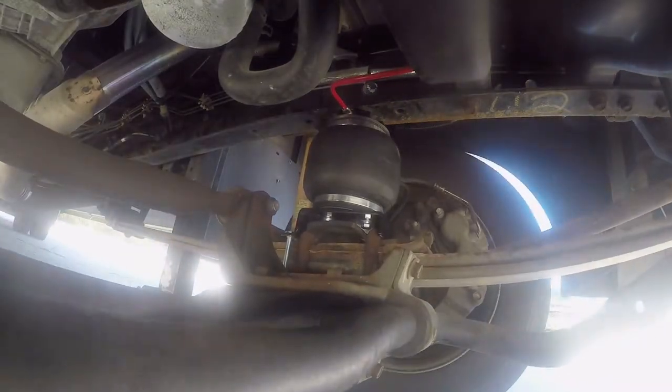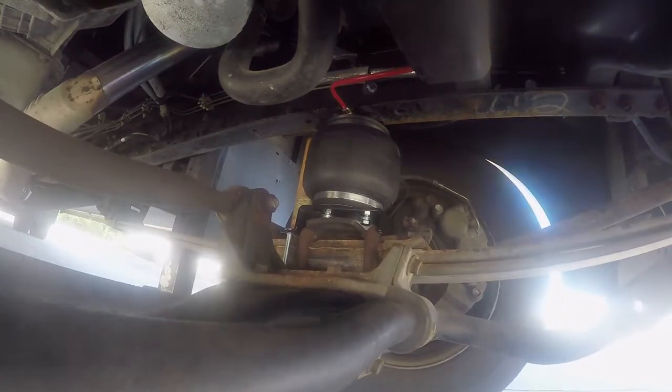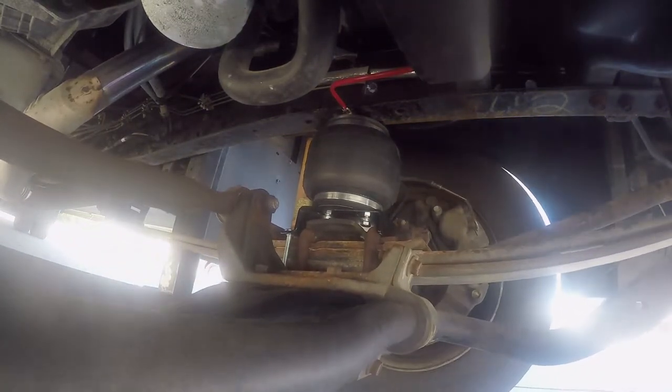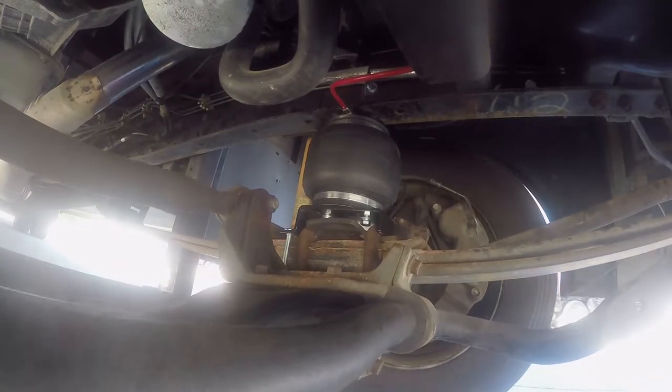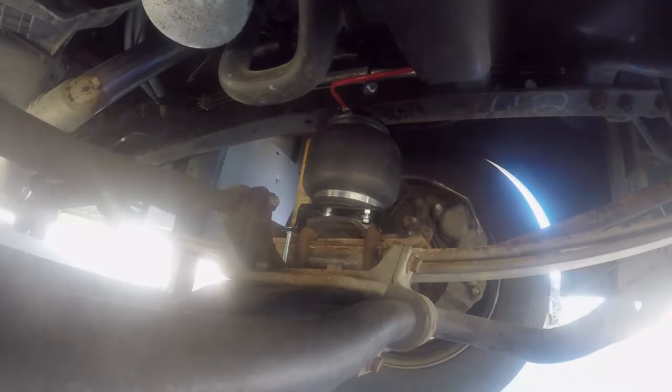These air springs are going to provide you with up to 5,000 pounds of load leveling support. This will reduce strain on your suspension and both improve safety and ride quality. This allows you to level out an uneven load — if it's tilting to one side, to the front, or to the rear, you can adjust this with these air helper springs.